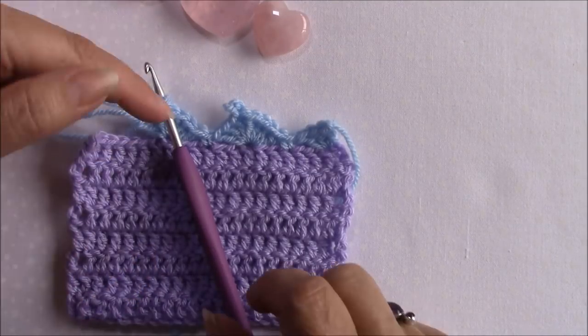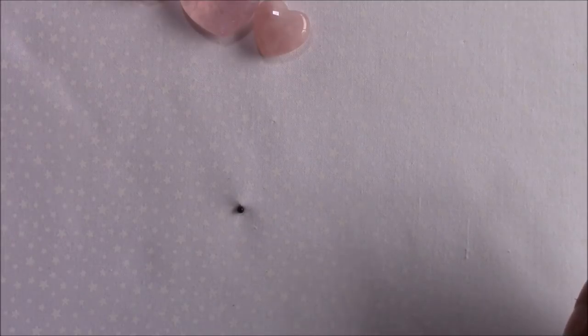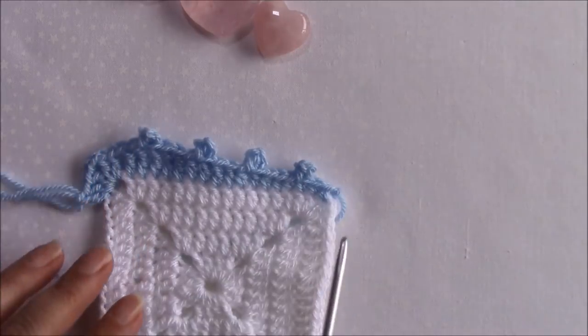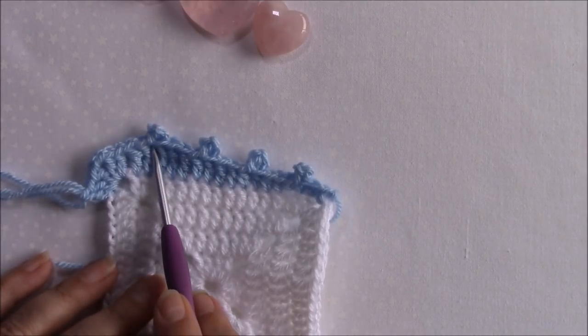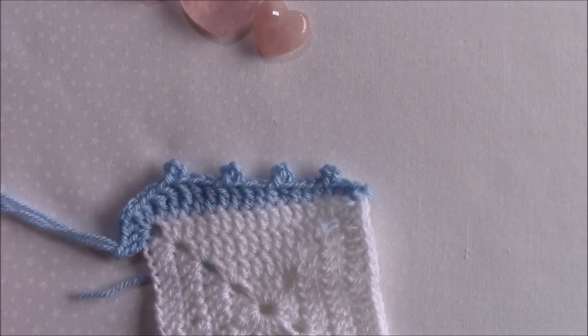If you need to work into that picot in a row further on. So let me just show you with all the different stitch sizes. Here we've got a picot on a single, a half double, a double, and a treble - and as you can see they're all sitting perfectly straight. I'm just going to show you on each of the stitches so that you can see exactly where you need to put your hook to make that slip stitch.